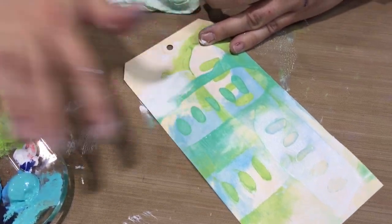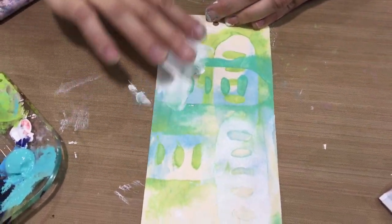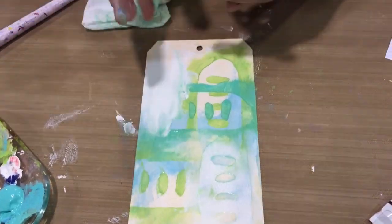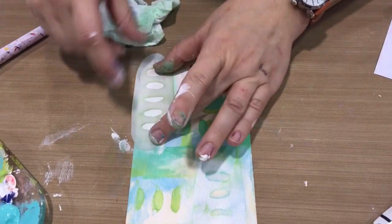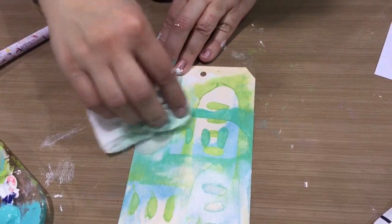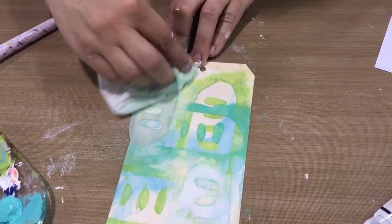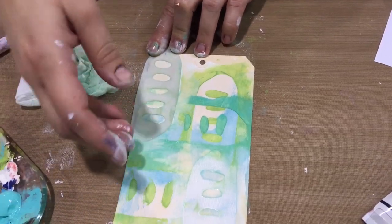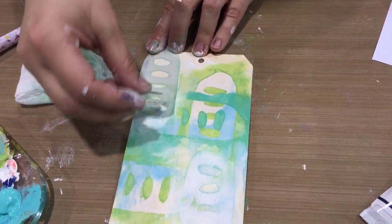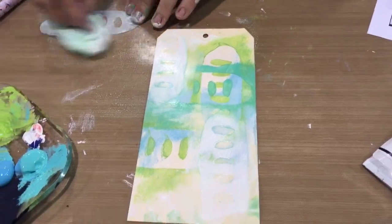I kind of start in the middle in a linear fashion and then move out from that center line. I don't just paint willy-nilly — I overlap as I go, starting in the middle and fanning out with my layers so they eventually reach the edge, but I don't start at the edge. Isn't that cool?